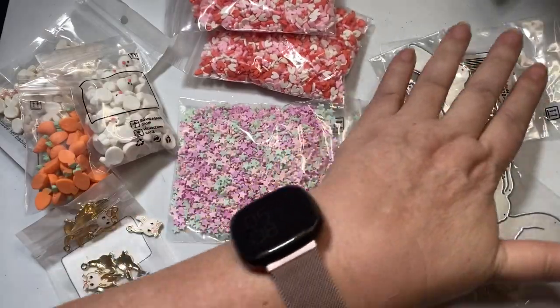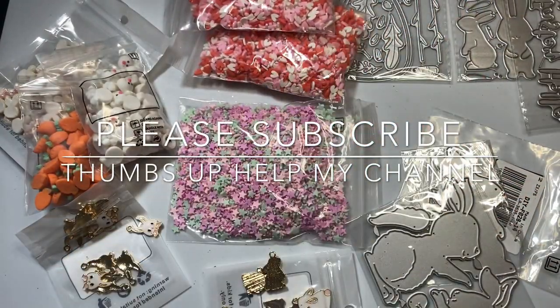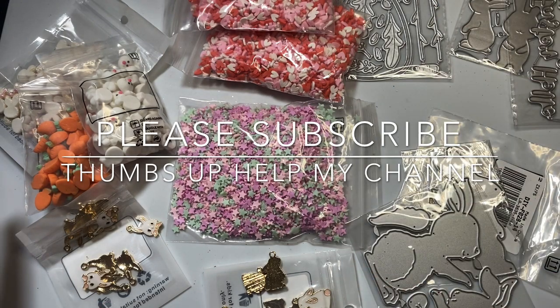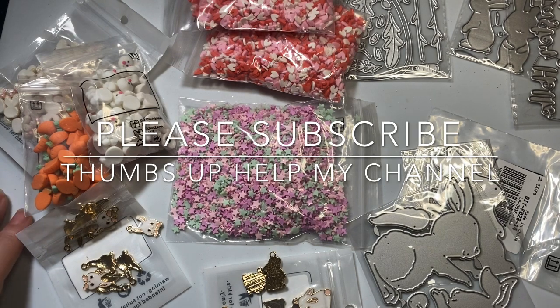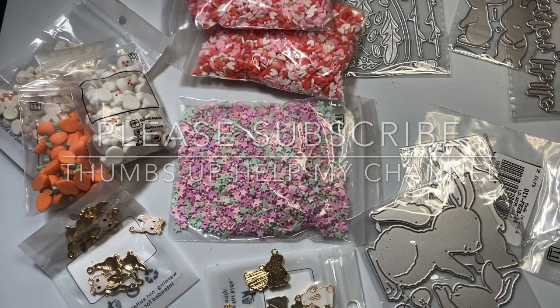I just love everything. I will put a link to all of these items in the description box below. Please use that discount code. And if you haven't subscribed to my channel, I would love it if you subscribe. I hope you have an amazing day — bye-bye!